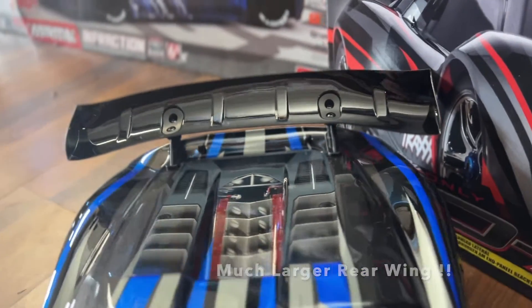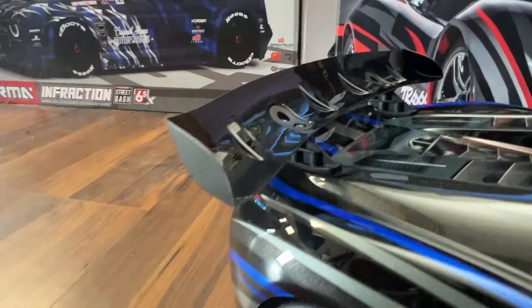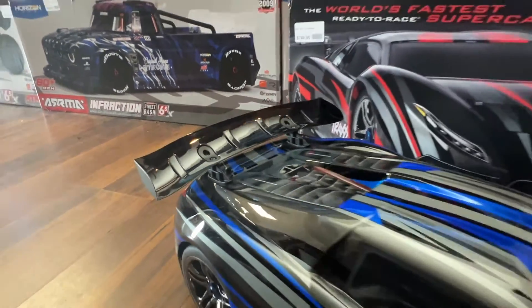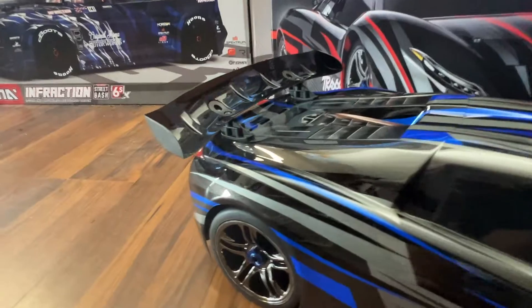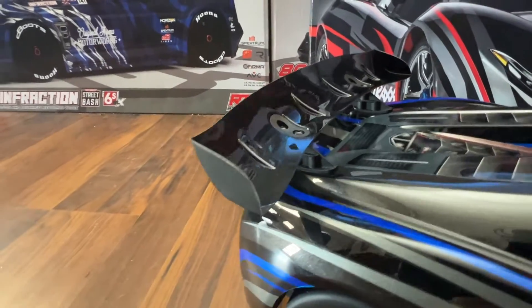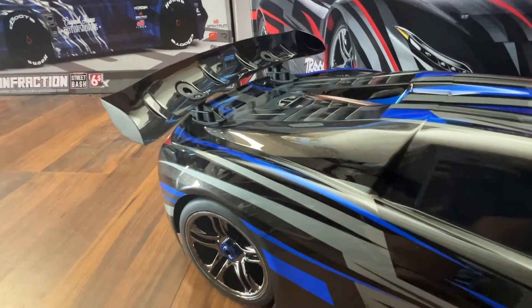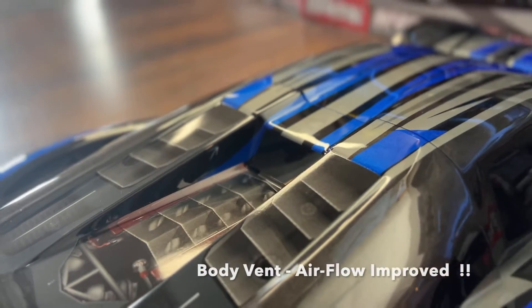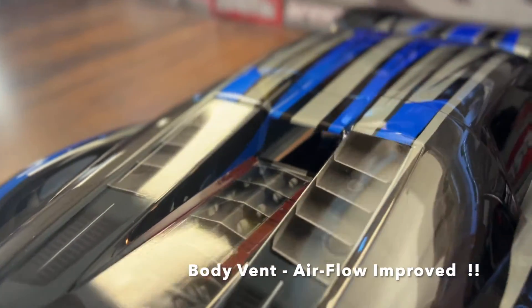The second improvement is the wing, which is massive now — much bigger. You have that increased airfoil on the wing; look at that curve, beautiful. It has a canard structure to keep the air going through it. Traxxas really spent the time to make this amazing, and that is definitely a significant improvement over the old wing. The third and last aerodynamic change is at the rear of the car.